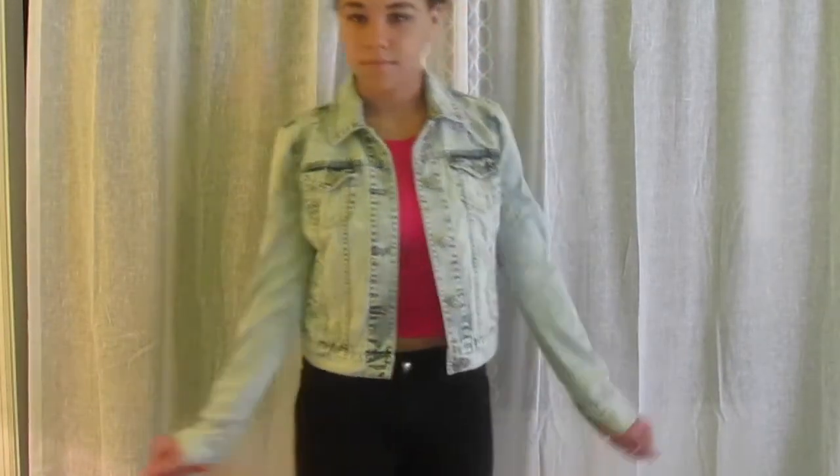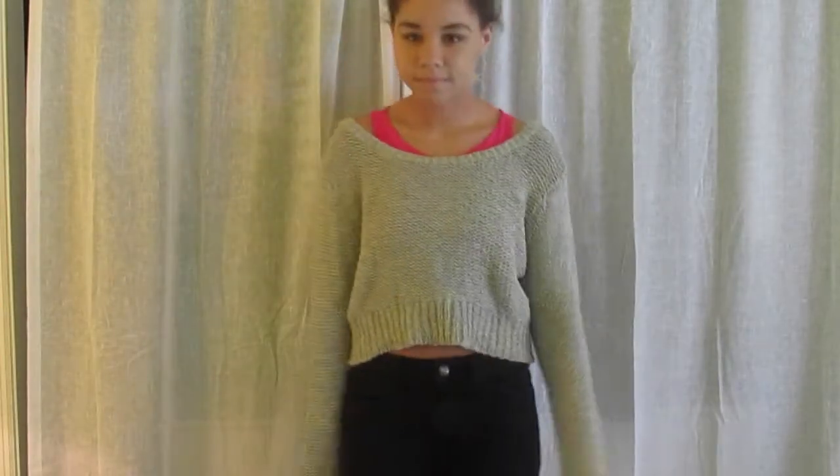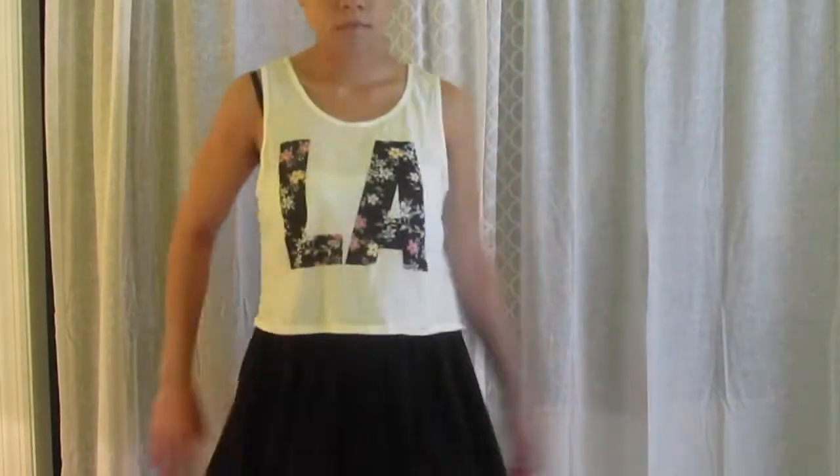Another thing is pairing sweaters over it — I think that's really cool. This one is just like a cropped sweater, so I feel like it just goes perfectly.